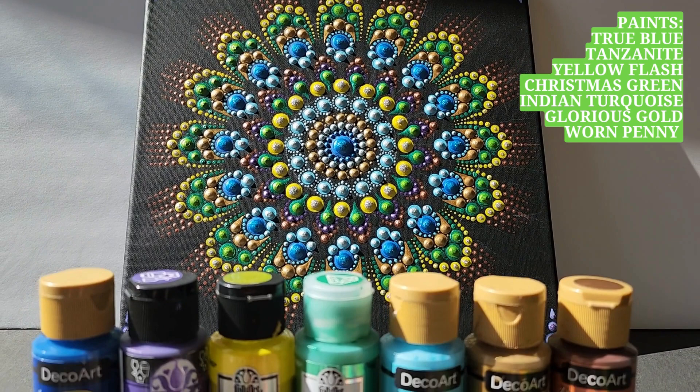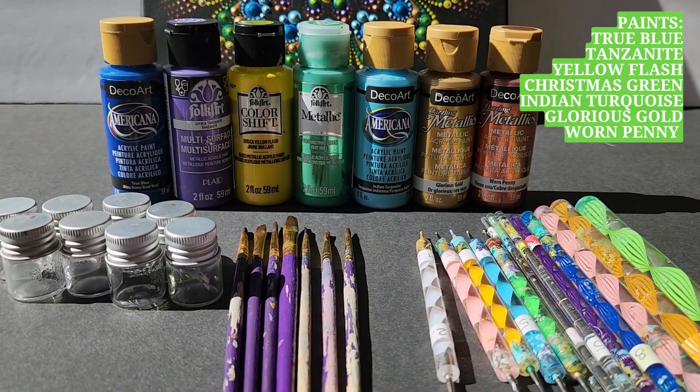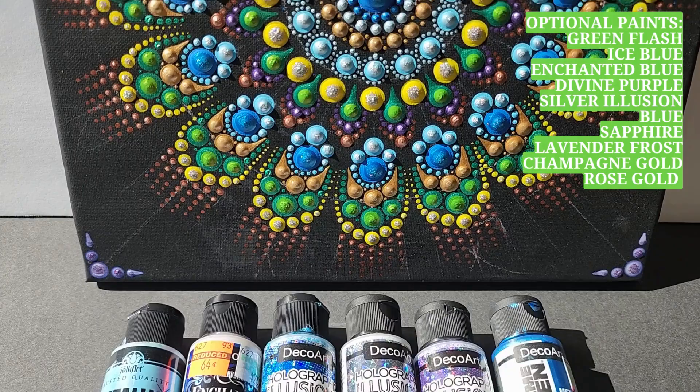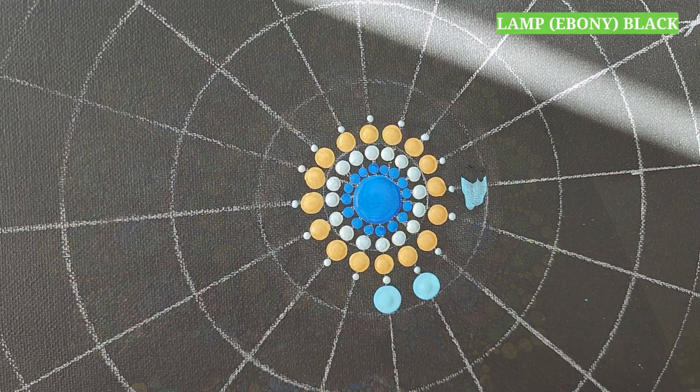We will need these 7 colors: True Blue, Tanzanite, Yellow Flash, Christmas Green, Indian Turquoise, Glorious Gold, and Worn Penny. Optionally, if you have any sparkling and shiny variations of these colors, bring them out. We will use them on top to bring some texture and shine to our dots. And for sure, we will need some black paint to clean up our mistakes.